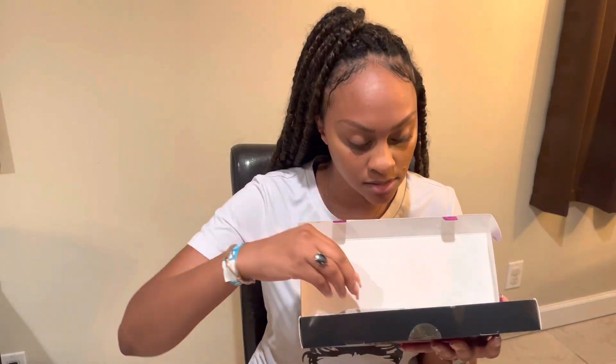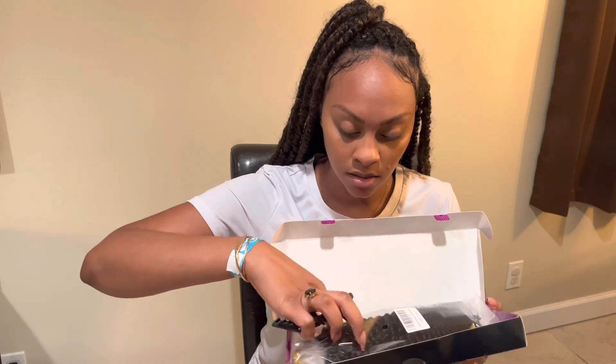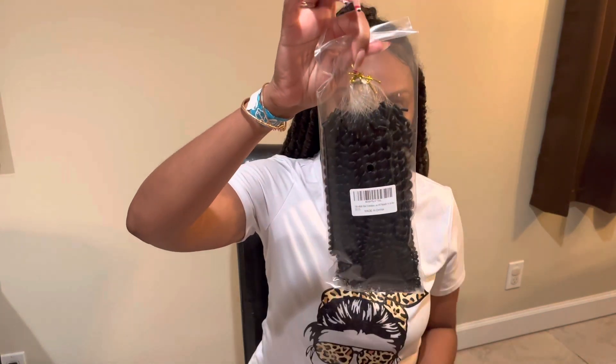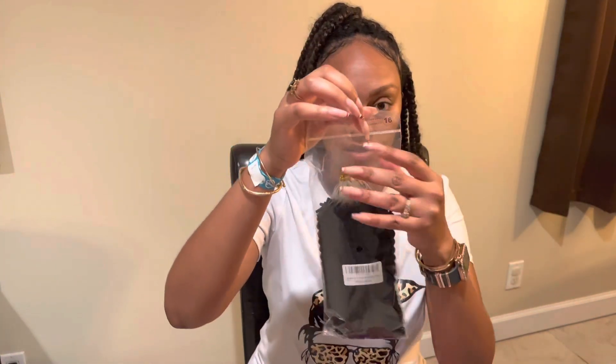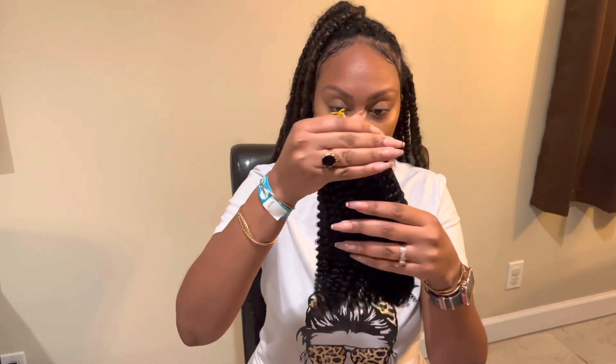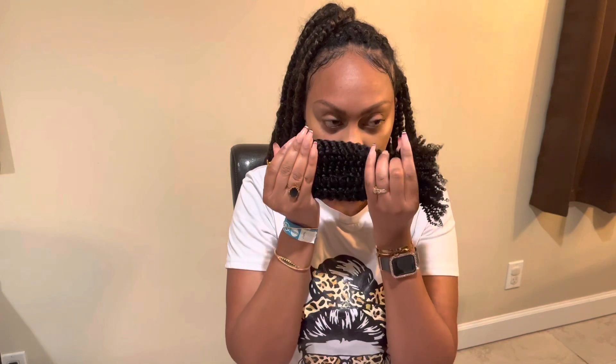Hey guys, today I'm going to be unboxing this Curly Park Frontline of Vogue microlink hair extensions. This box has a hundred strands and it is in 16 inches. It comes with the instructions, two duckbill clips, and here is the hair and how it is packaged. It does feel very soft — it is human hair.